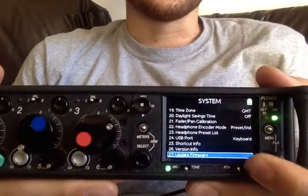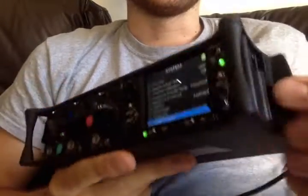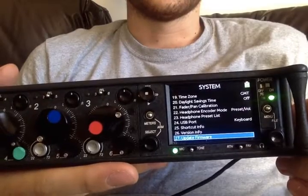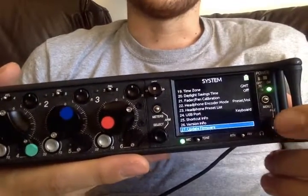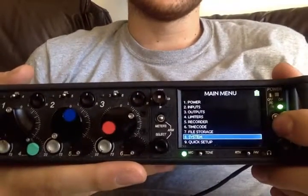Then we have version info. If you have to update the firmware, you get your SD card or CF, put in the zip file, and then you do it from here. It'll find it for you, extract it, and update it — makes things really easy.